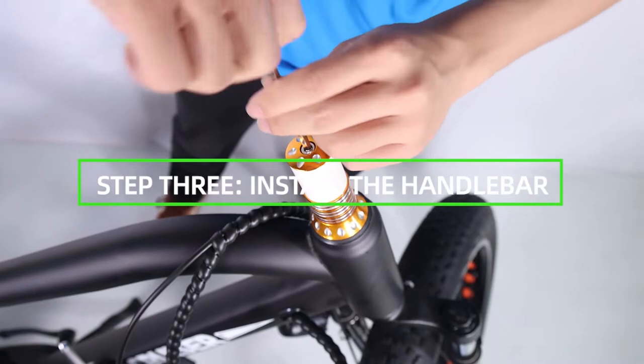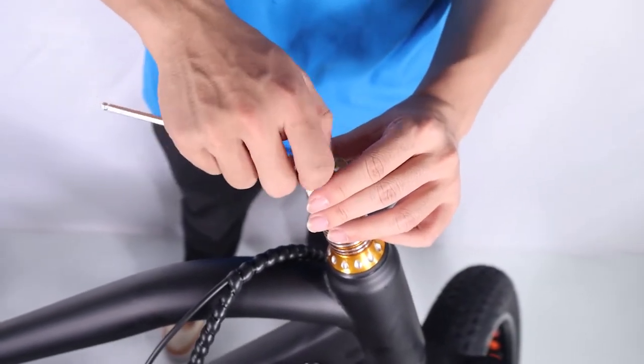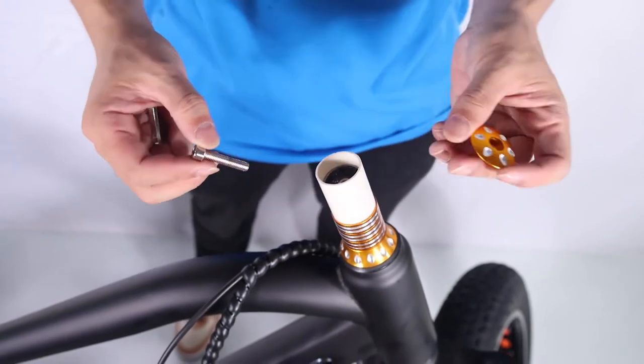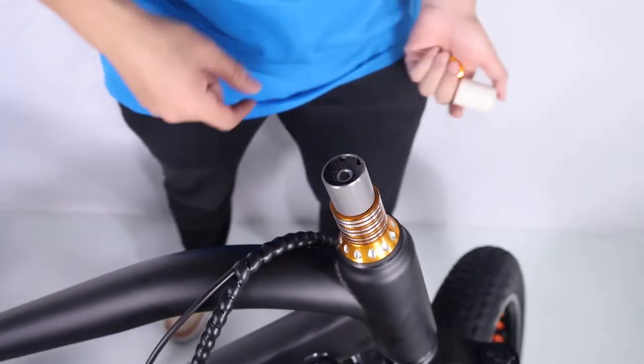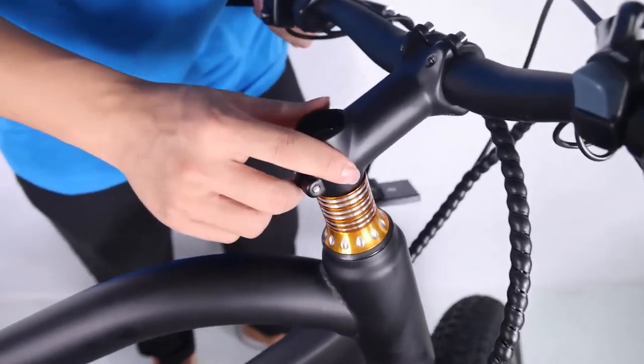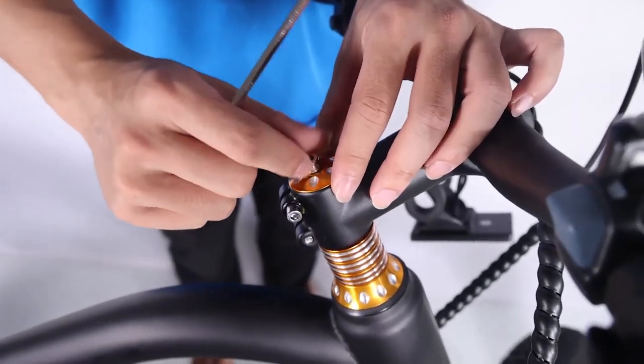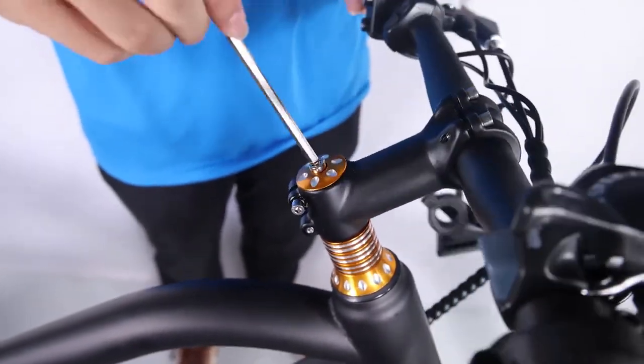Install the handlebar. Loosen the bolt on the top of the stem with the supplied Allen wrench. Remove the stem bolt and washer and set aside. Remove and discard the plastic spacer. Install the handlebars onto the steer stem. Pass the stem bolt through the washer mounting point and the stem mount.